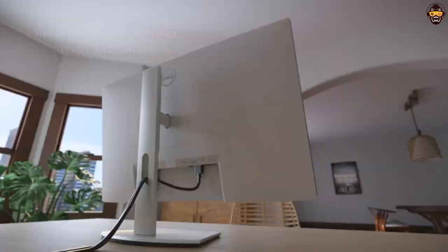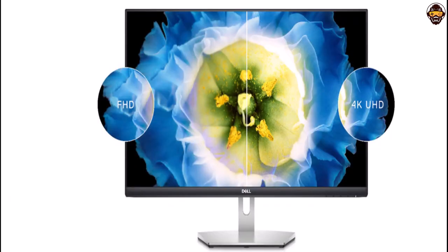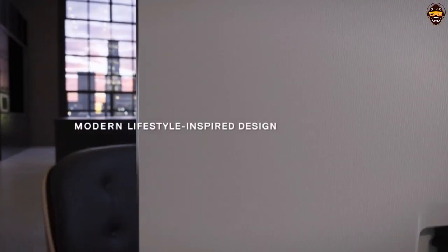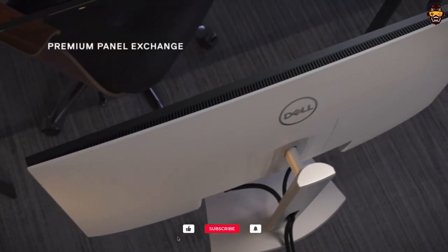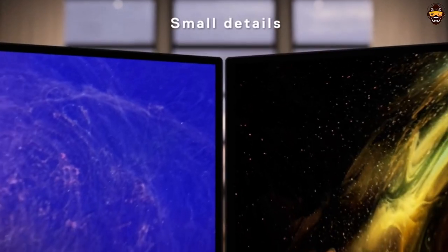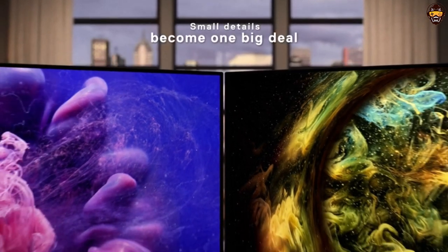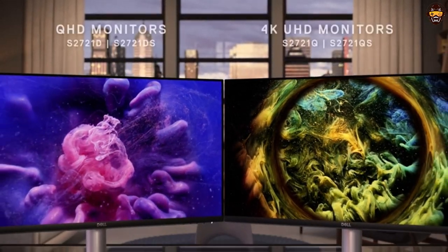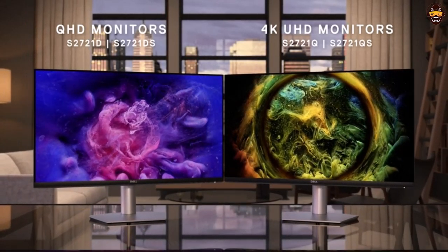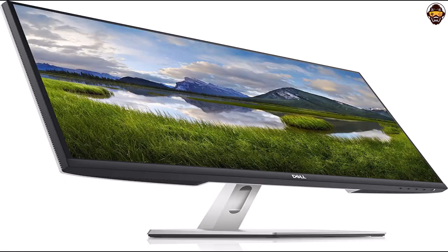The VESA certified mount makes it easy to set up the monitor exactly how you want it. Overall, the Dell S2721K 27-inch 4K UHD IPS ultra-thin bezel monitor is an excellent choice for graphic designers who need a monitor that looks great and performs well. With its stunning visuals, reliable performance, and modern design, this is one of the best 4K monitors for graphic design on the market. Whether you're editing videos, creating artwork, or gaming, this monitor has got you covered. Highly recommended.